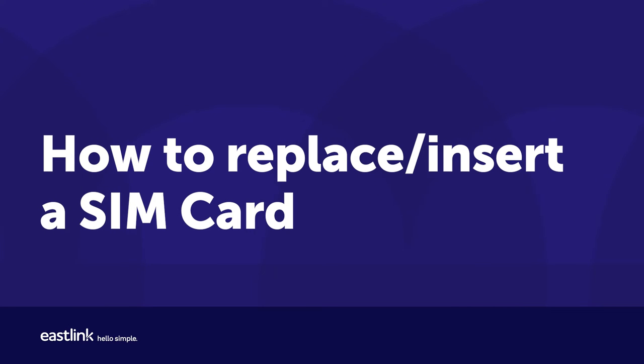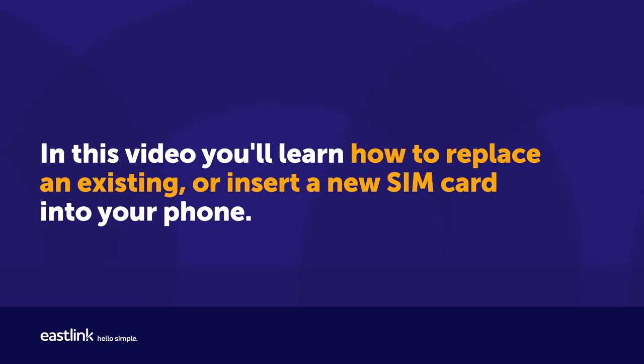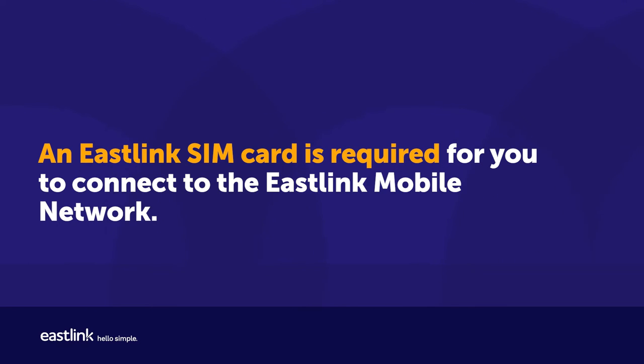In this video, you'll learn how to replace an existing or insert a new SIM card into your phone. An Eastlink SIM card is required for you to connect to the Eastlink mobile network.